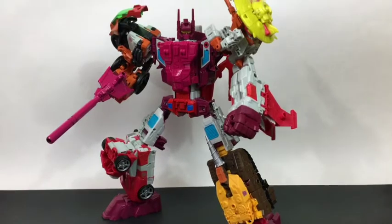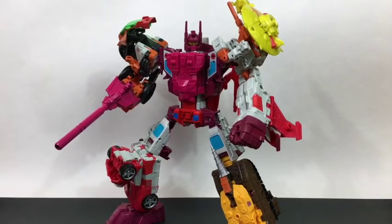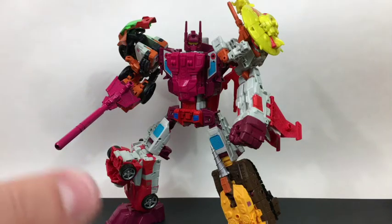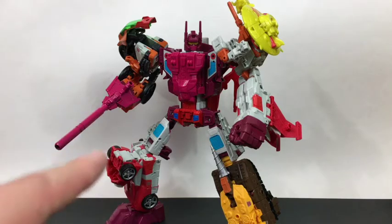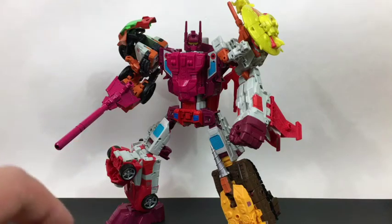With their tilty ankles and all that good stuff. I like this mode — I think Computron actually looks pretty cool. I dig the overall proportions, and the new hands and feet are nice. I do prefer the upgraded Perfect Effect ones, but overall Computron looks good.